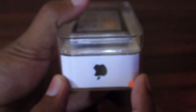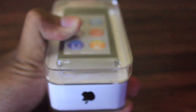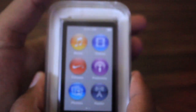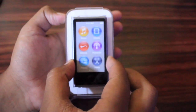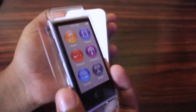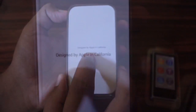So let's not waste time, let's open this iPod. There is a little tab given over here, so let's pull that out. Here is the iPod Nano in its tray, let's keep it aside for some time. It is written 'Designed by Apple in California.'